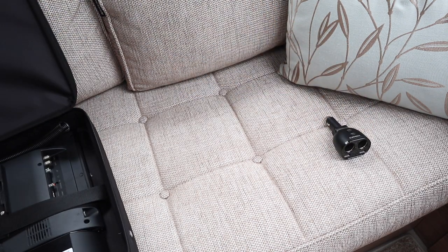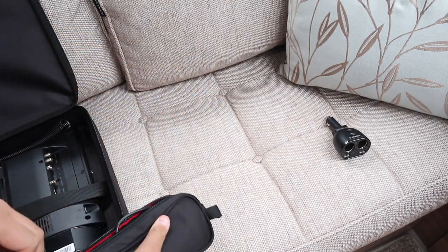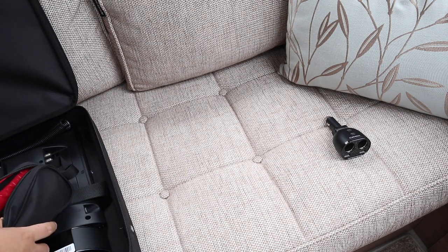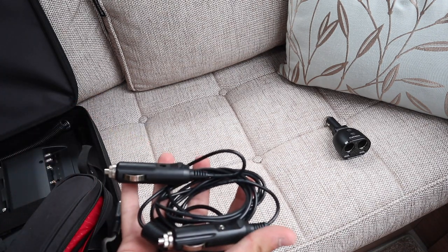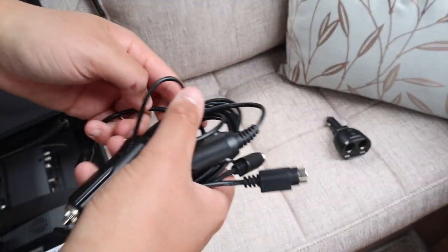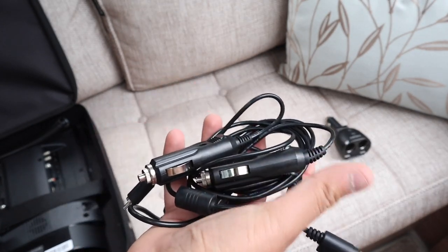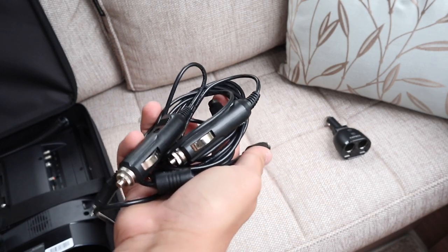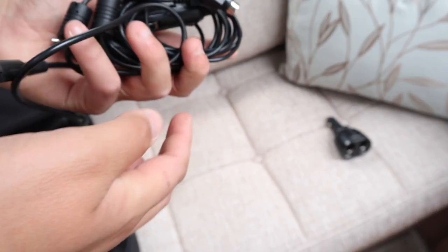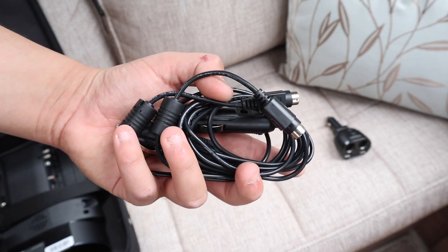The next thing out of the bag is a small pencil case, and this came with the TV. We open this up — this is what contains all our TV remotes and leads. We've got the two 12-volt leads in the bag, and we use these instead of the 230-volt leads because it saves having the big converter. Those just plug straight into the TV and straight into the Kattec converter — that's what we use to power the TV. One for the TV and one for the soundbar.